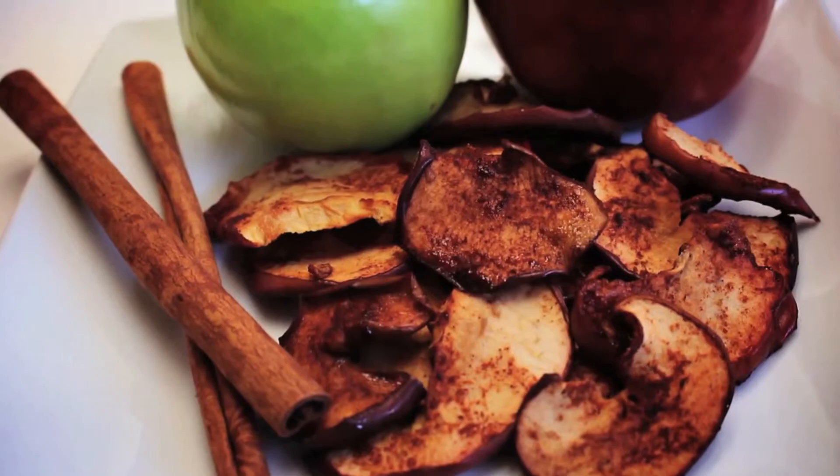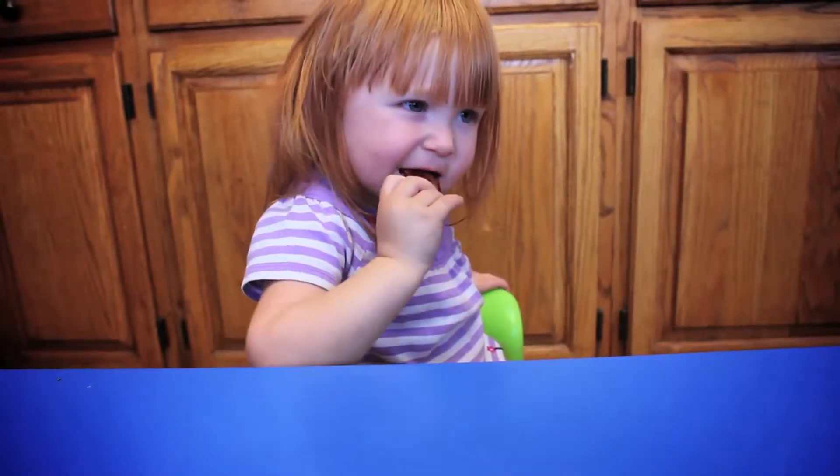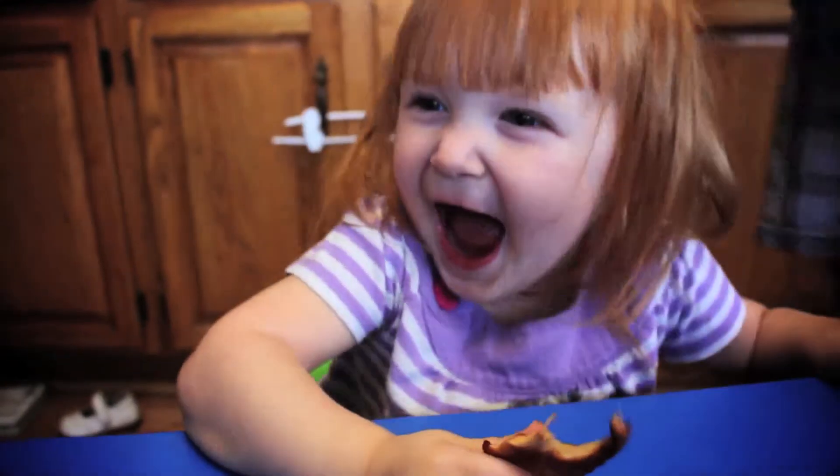The thinner you slice your chips, the crispier they'll be. We chose to make a thicker chip that is more toddler friendly.